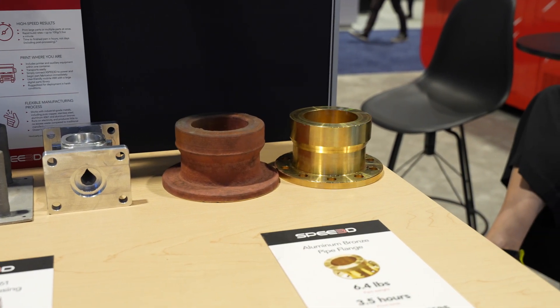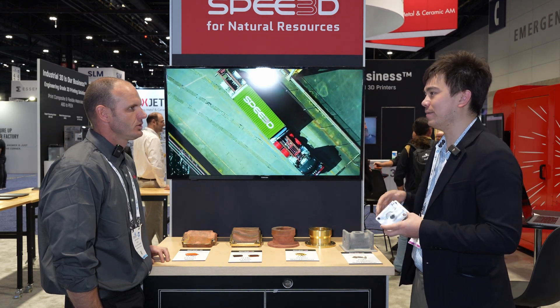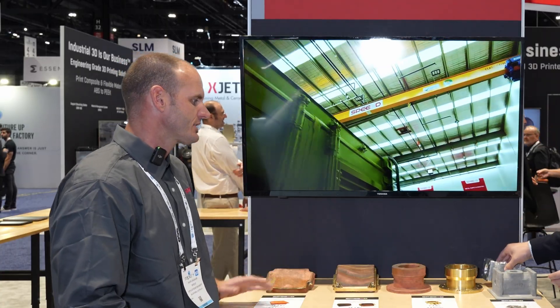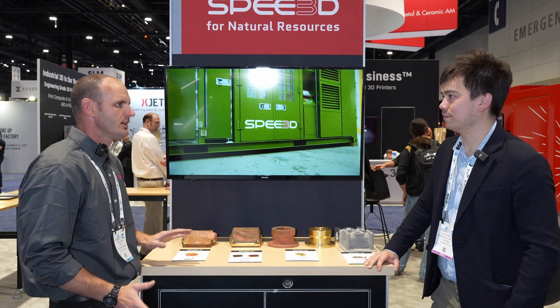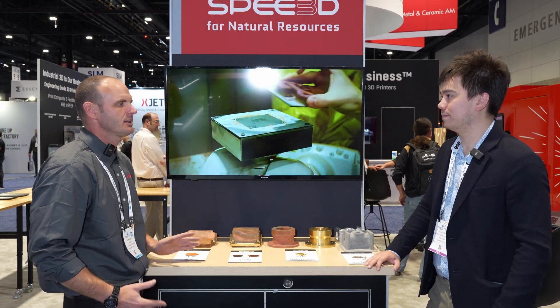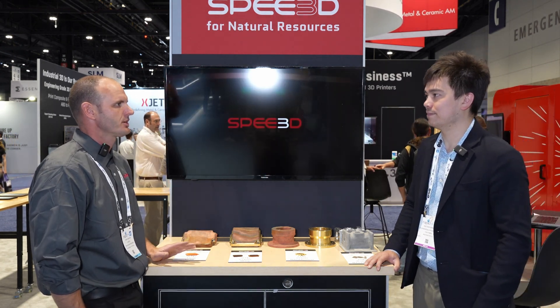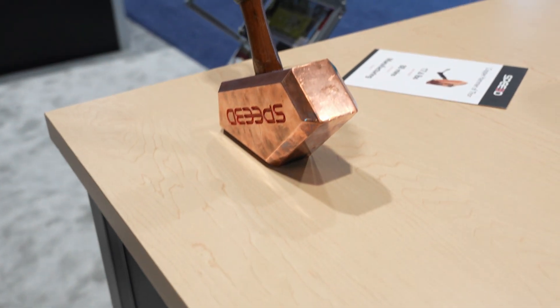For post-processing machining, do you supply those solutions or do customers use their own equipment? We really don't get into that space — there are hundreds of potential products out there supporting end-part machining, milling, lathes, whatever's needed. Usually a customer will just explore one of the many commercially available solutions for that portion of the process.